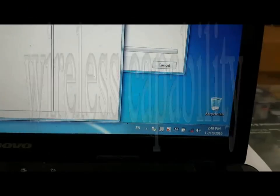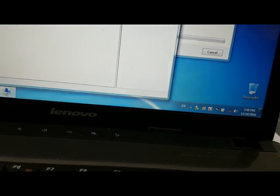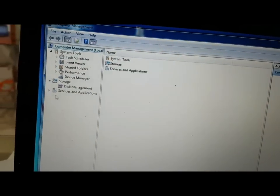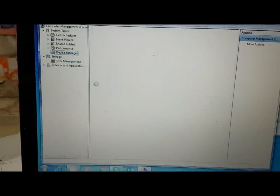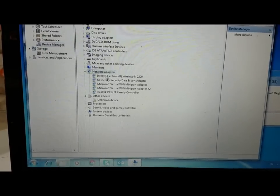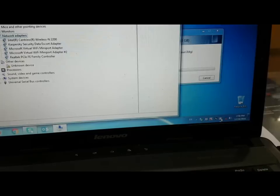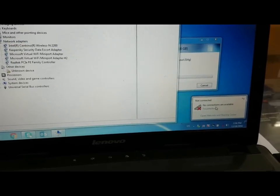This is a Lenovo laptop and here is the problem: the Wi-Fi driver is okay, as you can see here. But the Wi-Fi is not connecting. If you check here, the driver is properly installed, but even then, if you click here it says no connections are available.